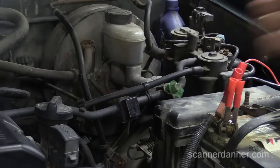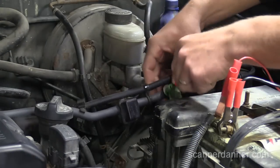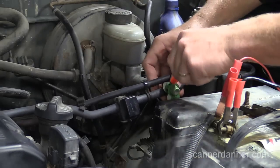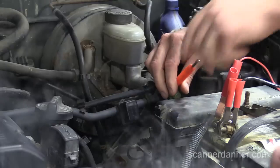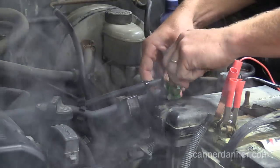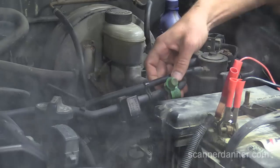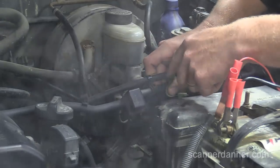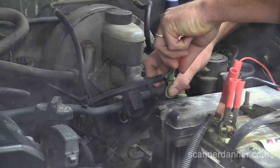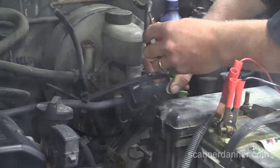We weren't seeing it out of the back but we were smelling it, so I'm going to take this Schrader valve out to get a little bit more flow. The preferred method, and this is a reverse thread for you guys that are new to this — these Schrader valves turn to the right to loosen. Righty tighty, lefty loosey does not apply — it's reverse thread.